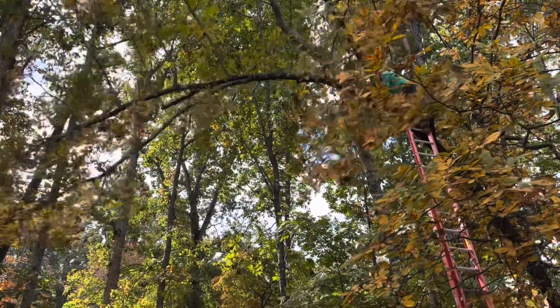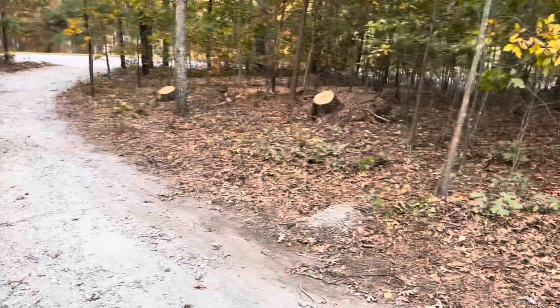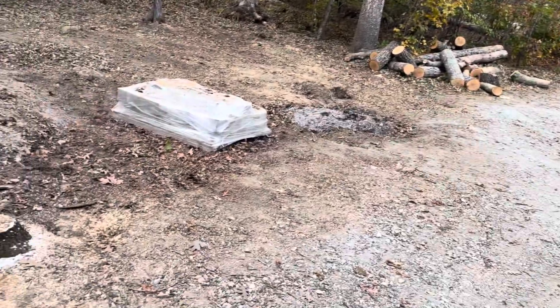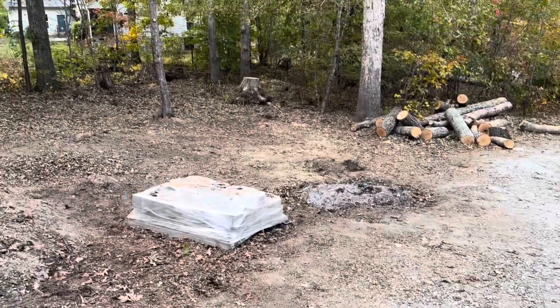And you can see him using a little 12-inch electric chain saw. Trying to walk down the drive. Anyway, those two trees fell down. That makes three. And then this hole right here was a stump.